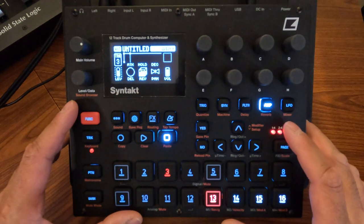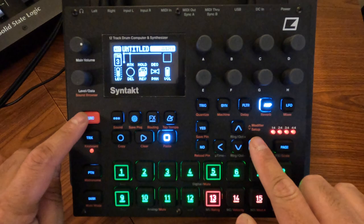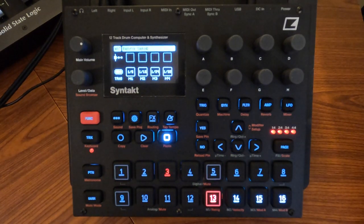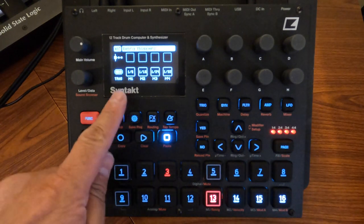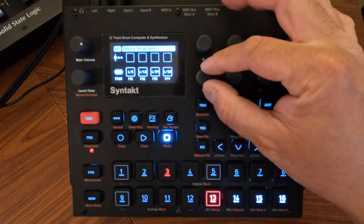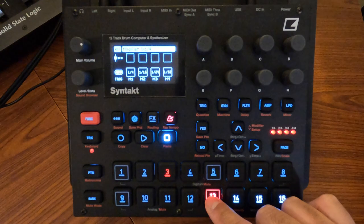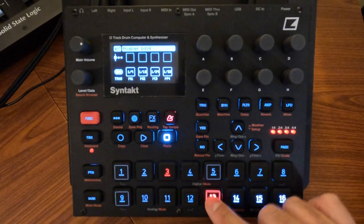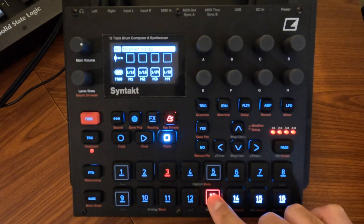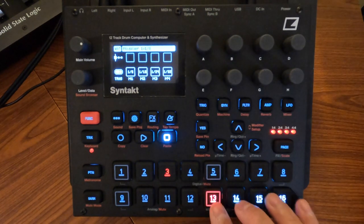To access modifier setup, hold Function and press Up. By default it's set to retrig, and you can actually change the retrig values to whatever you want using the encoders — so you can set them to quarter notes, triplets, anything like that. I kind of like the way it's set up by default personally.